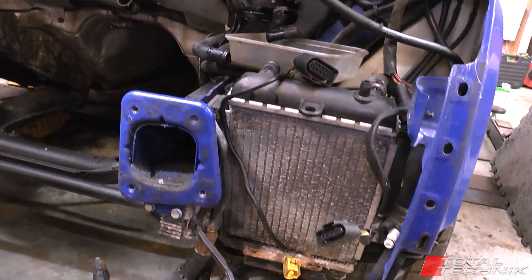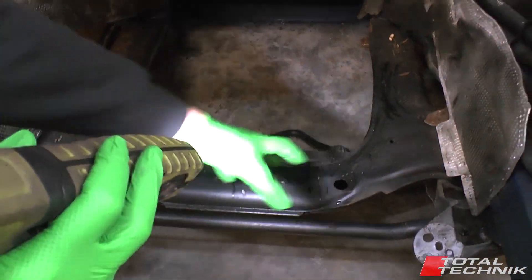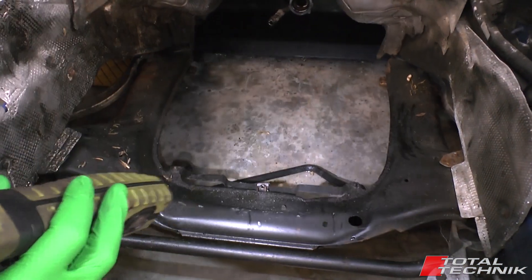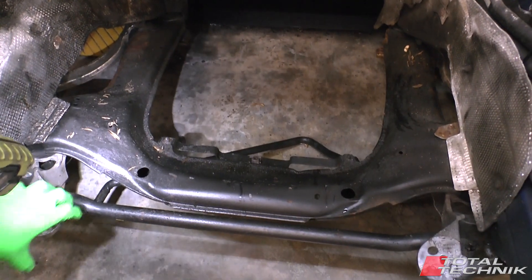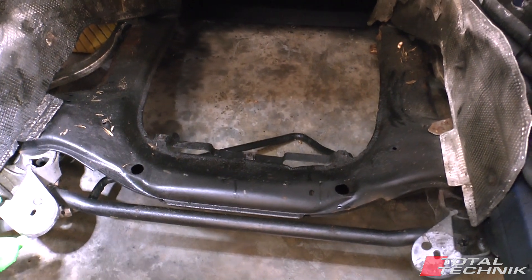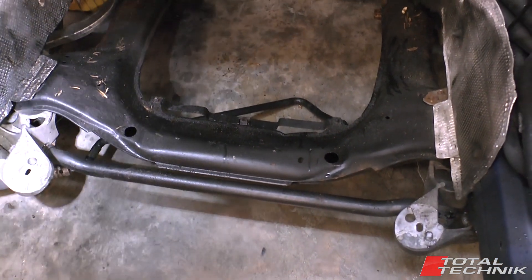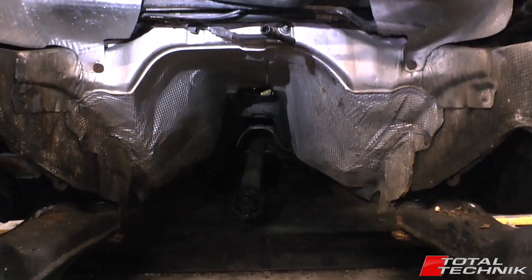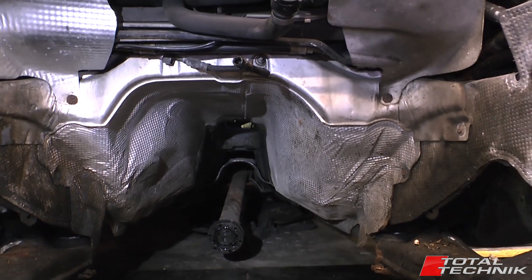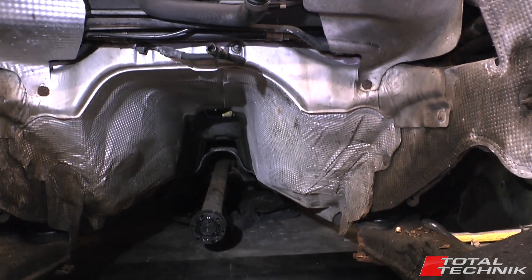We'll have a quick look in the middle here since we've got nice clear access. This is your subframe around here, and coming across the front is your anti-roll bar. You can see this bracket that holds the engine mounts — it's one big piece and it also holds the mounts for the anti-roll bar as well. There's various heat shielding all the way around the engine, and if you look down underneath you can see it goes quite a long way back. You can also see the prop shaft hanging at the back — that obviously needs to be disconnected to remove the engine and gearbox.